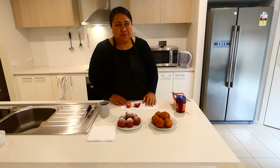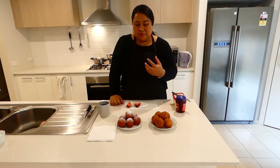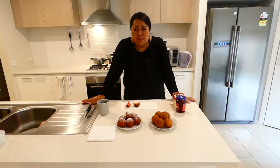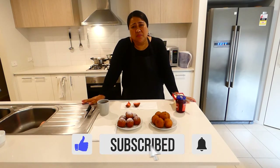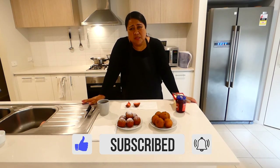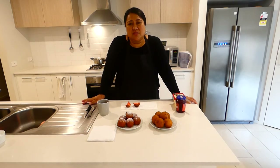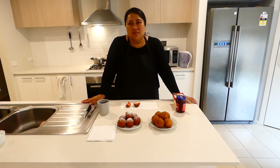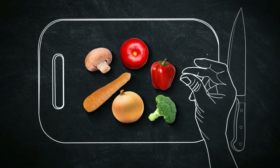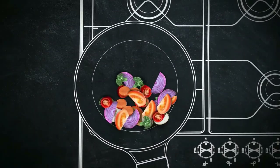If you really like coconuts, I reckon you will love adding coconuts to your pancakes. I hope you enjoyed watching this video. Please don't forget to subscribe, share with your friends, and comment if you like my recipe. For those who are new to the channel, please don't forget to subscribe. Take care and I will catch up with you in the next video. Bye!